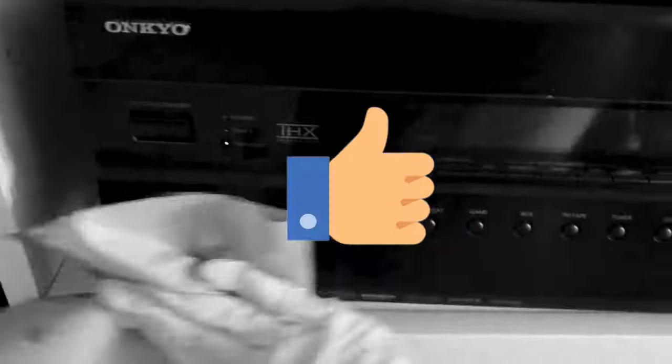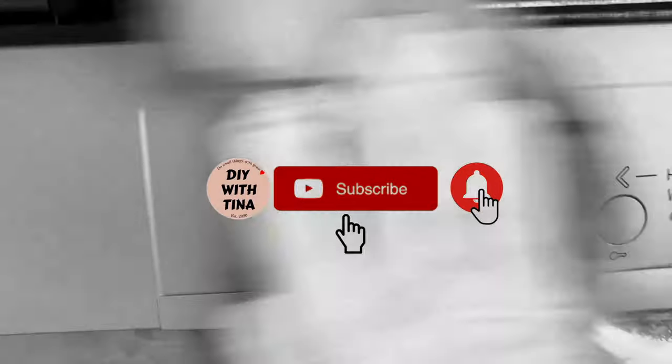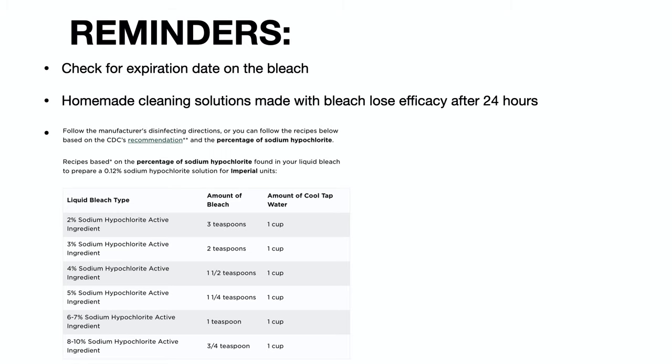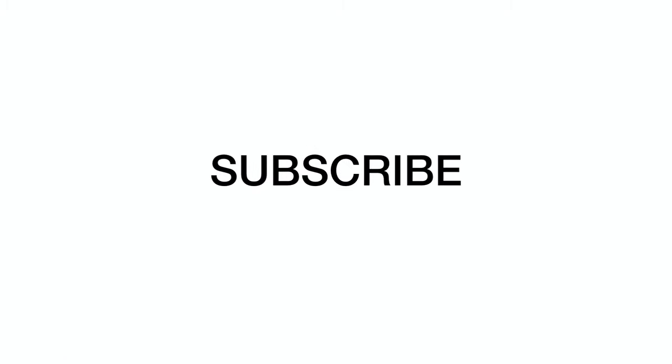If you haven't done so, please like this video and subscribe to my channel for more quick and easy DIYs. And here are some reminders for you. Thank you so much for watching.